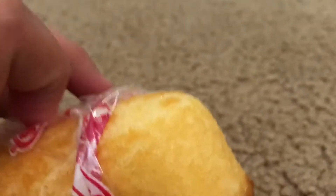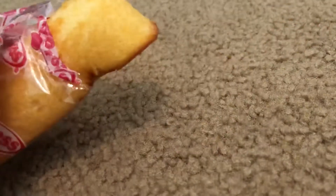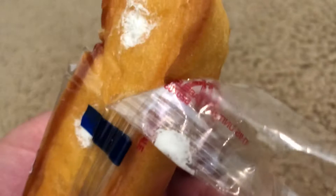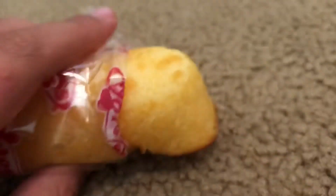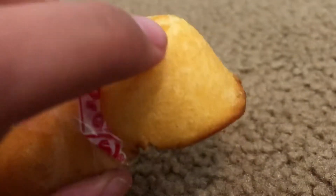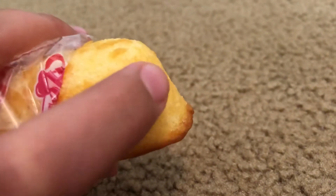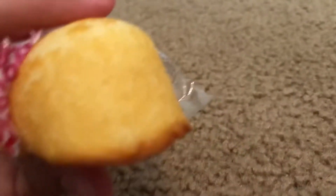Okay, so that's how I got it out — good enough. As you can see, I messed it up when I was taking it out, and now it's all messed up, but we'll just ignore that. As you can see, it's like dough and bread — like a donut — and it's kind of sticky.